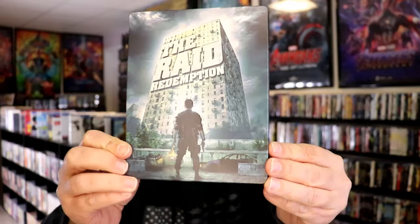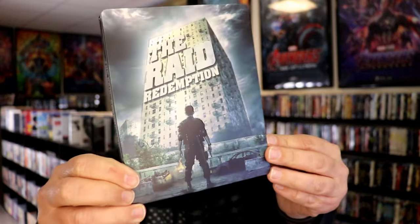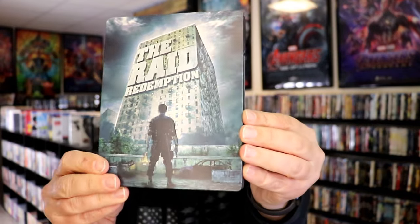Okay, I've got the wrapper off and the j-card removed. Here's the front of the steelbook. It is a matte finish, and it is loaded with embossing. The title is embossed, around the character is embossed. Really nice looking artwork.